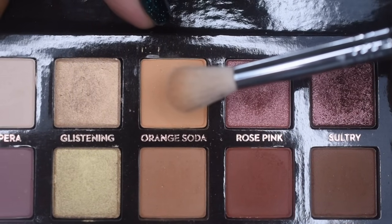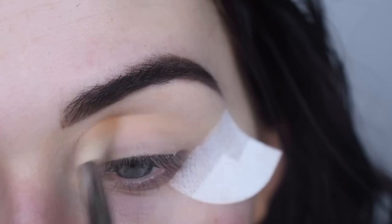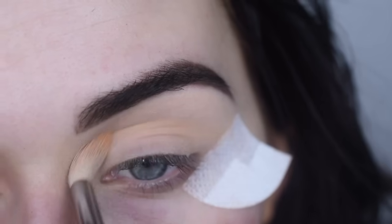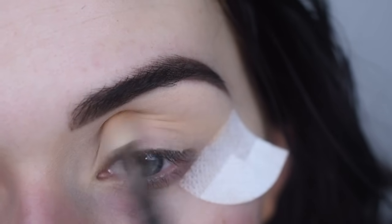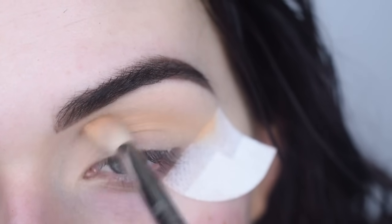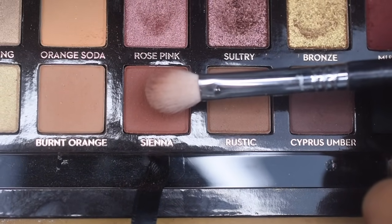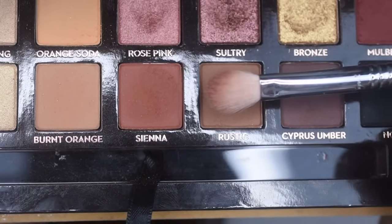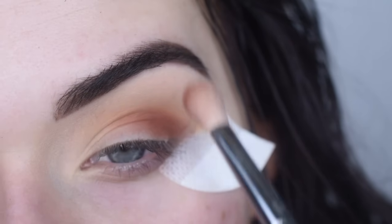On a Sigma E35, I'm going to take Orange Soda and put that all over the crease as a transition shade. Now on an E25, I'm going to take a mix of Sienna and Rustic, and I'm going to start that on the outer corner of my eye and kind of slowly bring it into my crease.